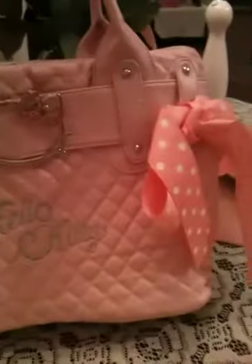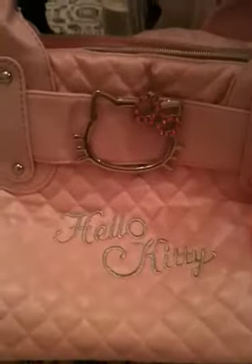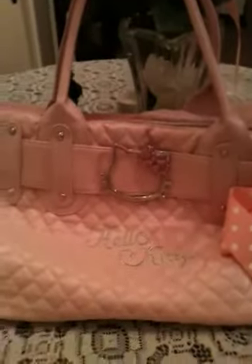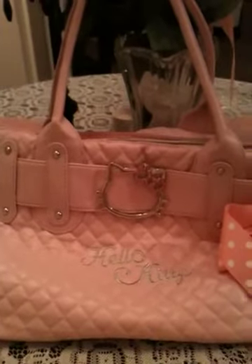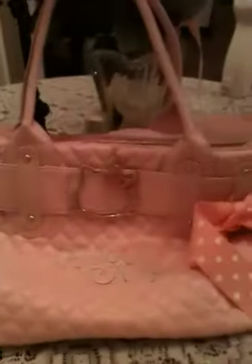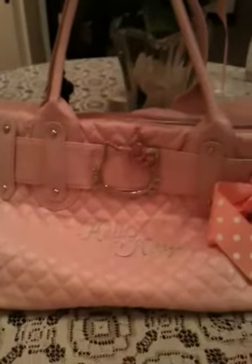So yeah, this purse is really cute. I love it. I use it like every day. I just wanted to share with y'all what purse I used, because you knew it was going to be Hello Kitty, right? So definitely check it out on Ebay — they have a lot of them. If you just put in like pink Hello Kitty purse, I'm sure it'll come up. So yeah guys, have a great Hello Kitty day, and I'll see y'all soon. Bye!